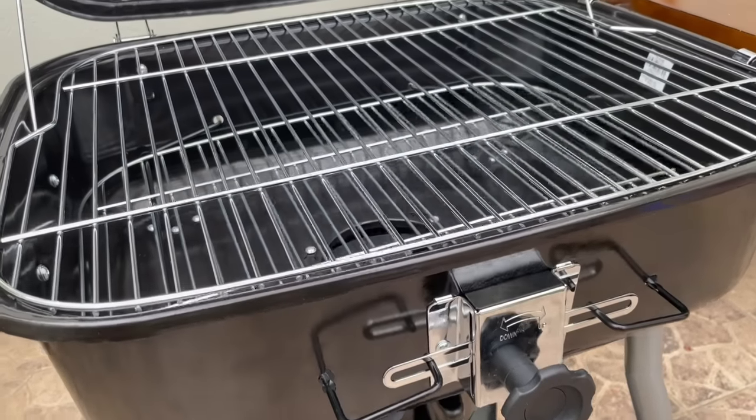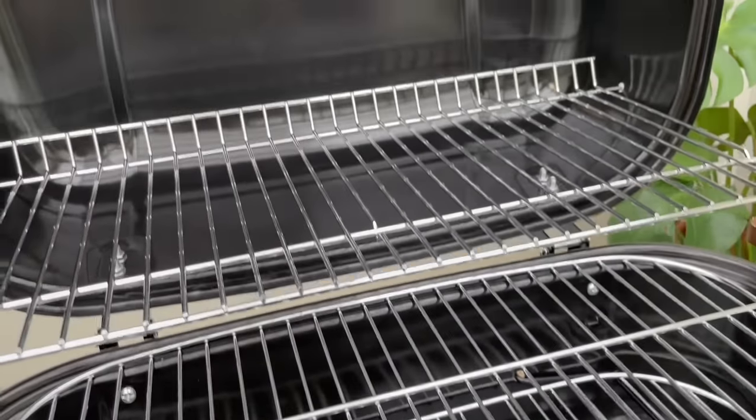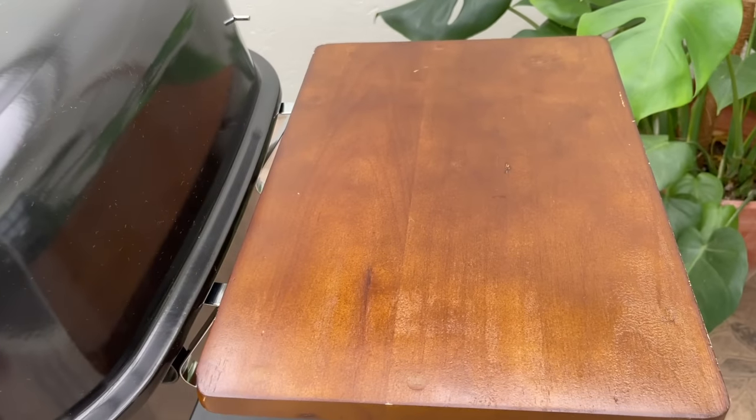Made with durable material, this grill has an easy-to-clean black porcelain enamel finish with steel barbecue wire grates. It also has a base storage shelf and an ash catcher underneath.